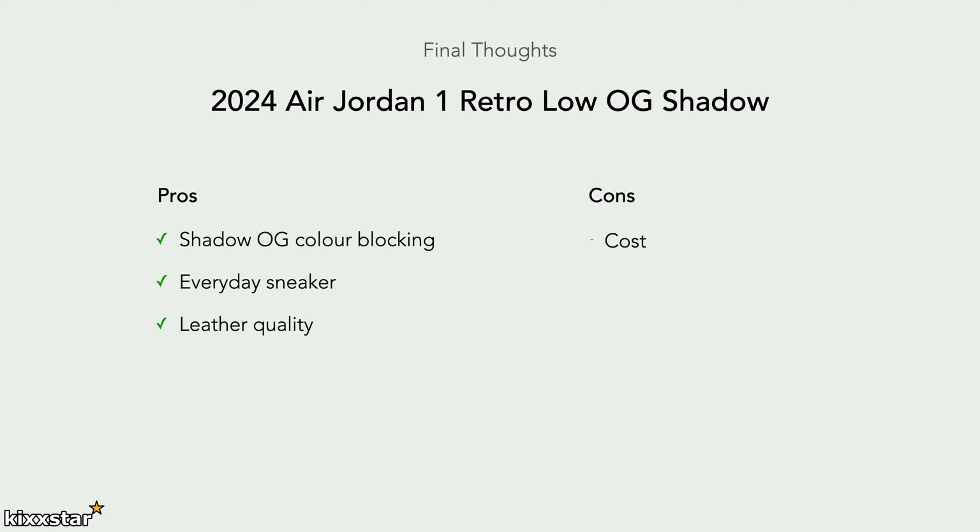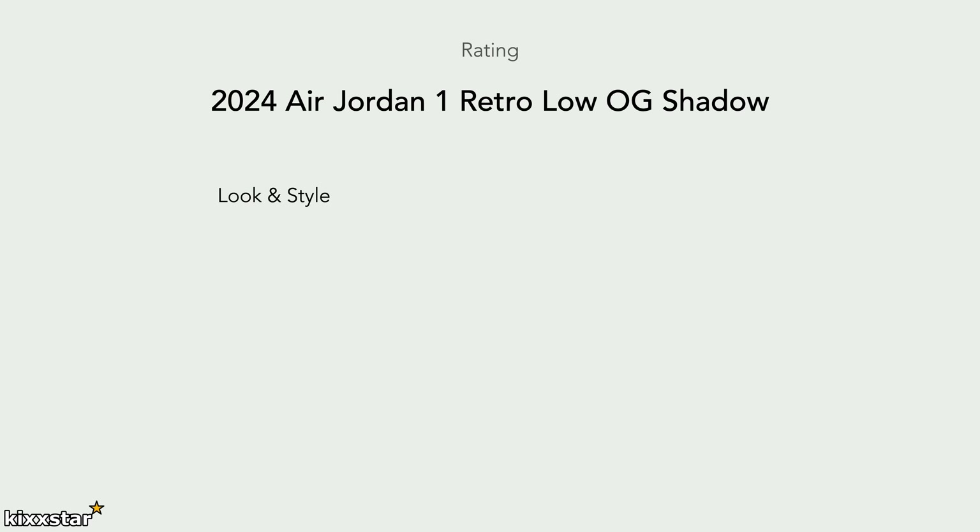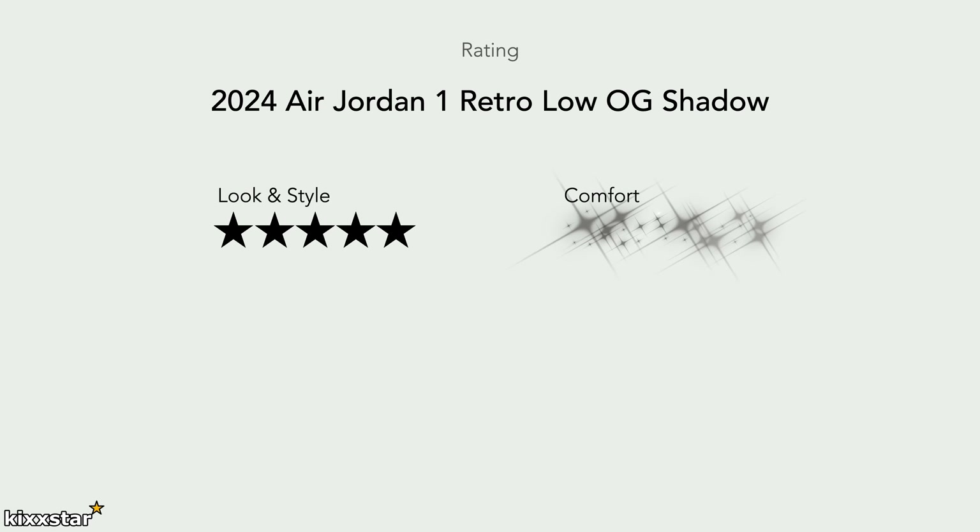For the cons, the price is £145, which is about £10 more than lows used to be — it's going on the higher side. Sadly that's the price it is at the moment and you can't do much about it. For look and style I'd give it five out of five — it's a timeless sneaker, looks the business, and you can rock it with anything. Comfort is a three — Jordan 1s nowadays aren't the most comfortable, but they're a good viable option as a shoe replacement.